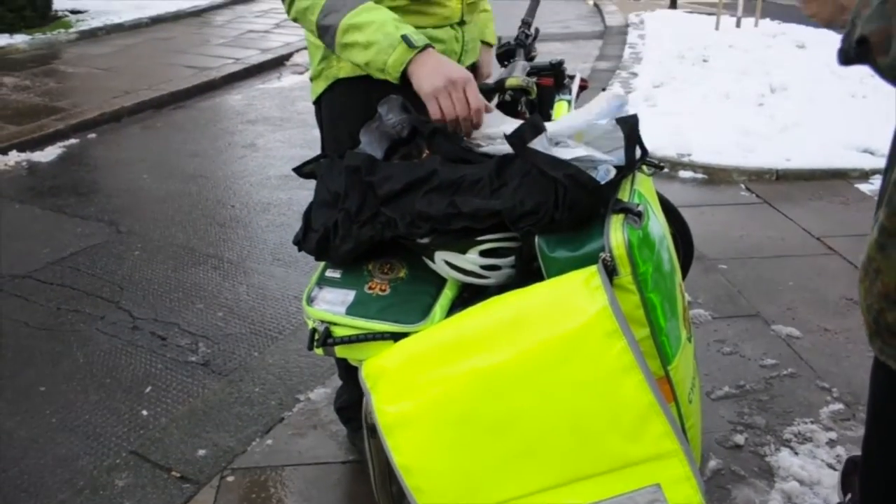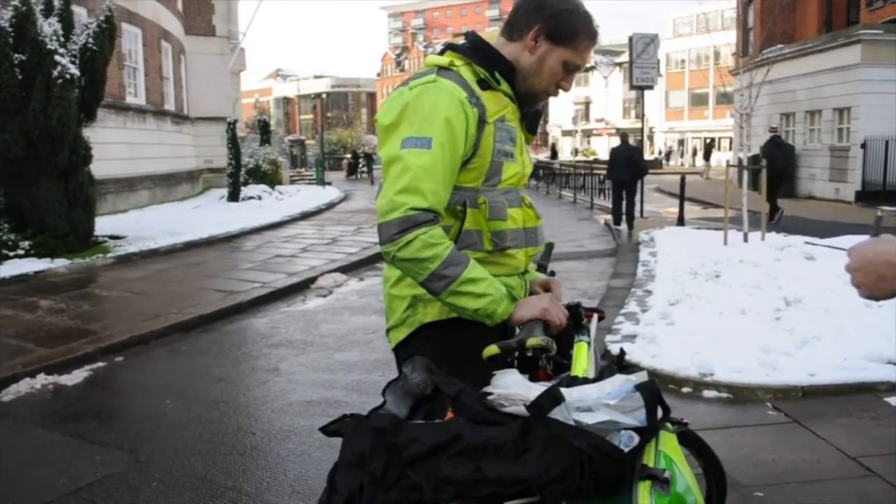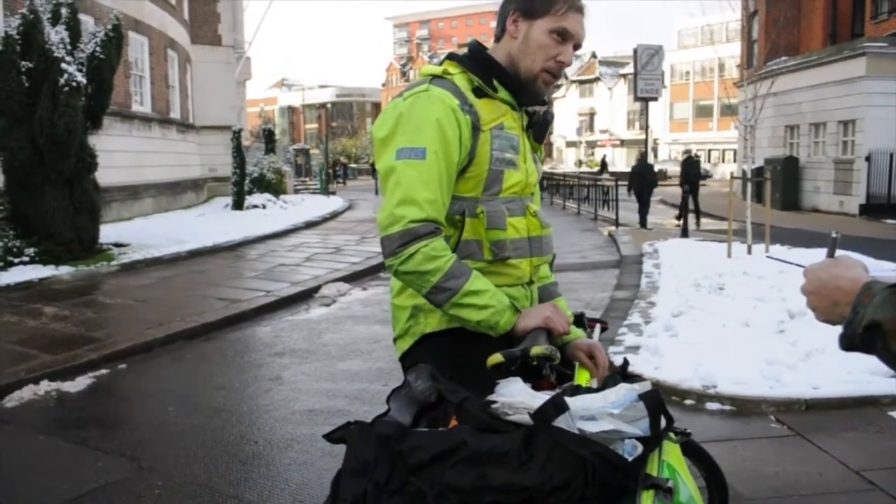When we met up with Ben, we wanted to discuss any problems he has with his bike or on a daily basis with equipment. This equipment can weigh anything up to 30 kilograms and it needs to be pretty compact.